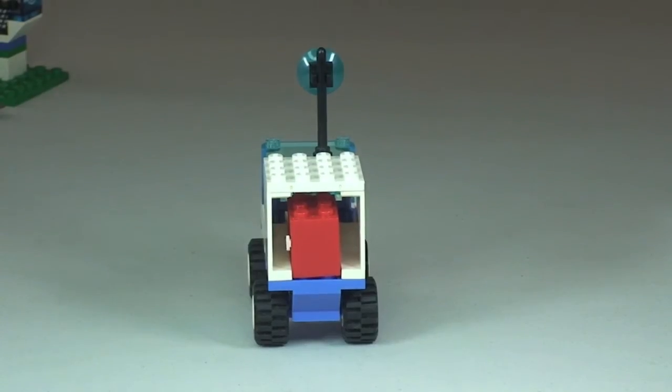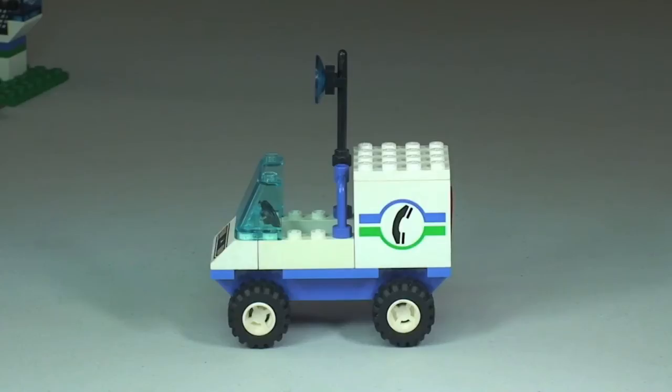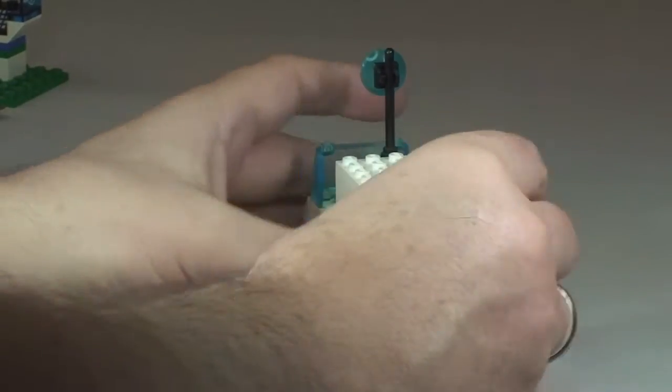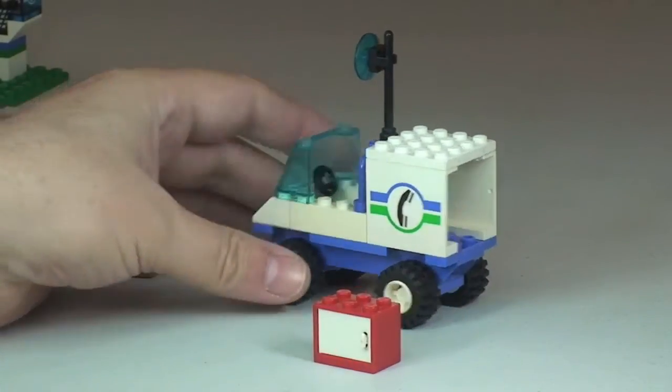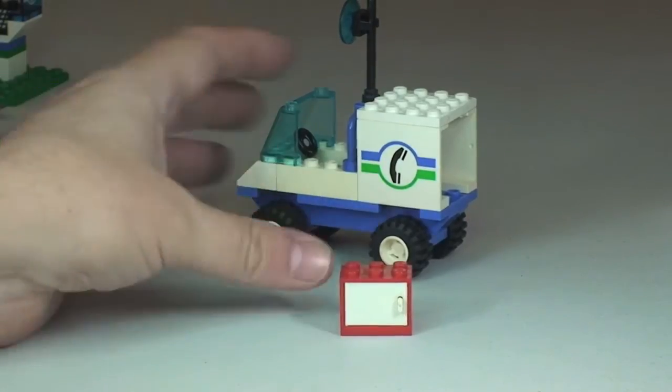Looking into the rear now, the red container here is a tool chest, so that contains all the tools. I am going to get that out in a second and have a look at all those accessories. And finally back round to the side view again. Let's take out the tools — there we can see the little tool cabinet.